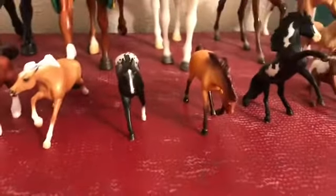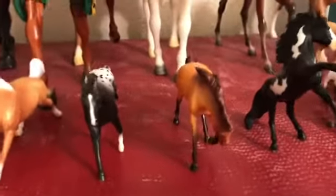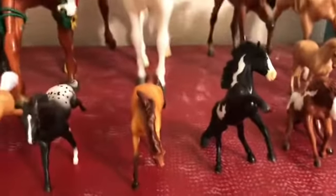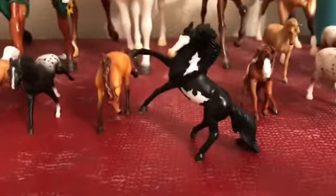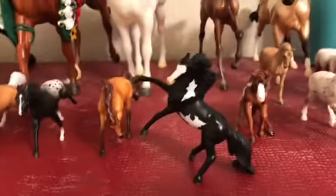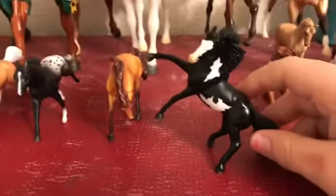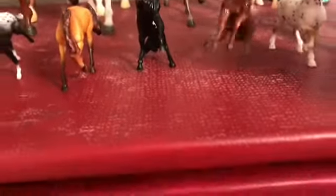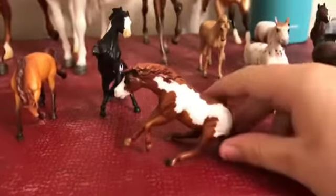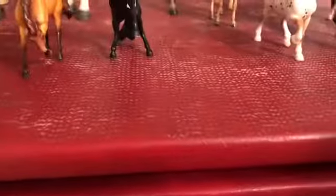I'm keeping Spirit's original name, which was Elvis — that's the name I gave him, so I'm keeping it as Elvis. Then right here we have the rearing pinto stallion, and his name is Thunder. I don't remember exactly where I got him but he was one of my early ones.